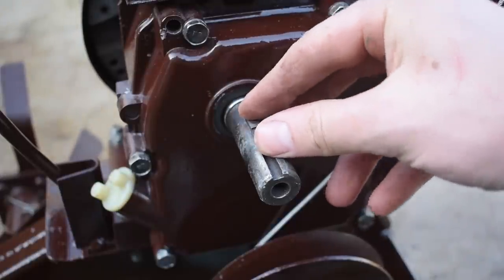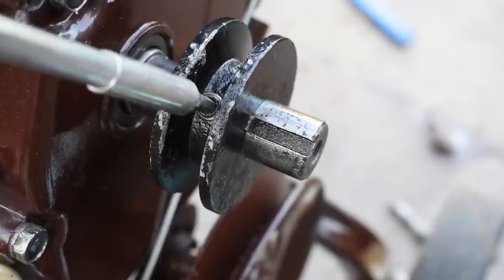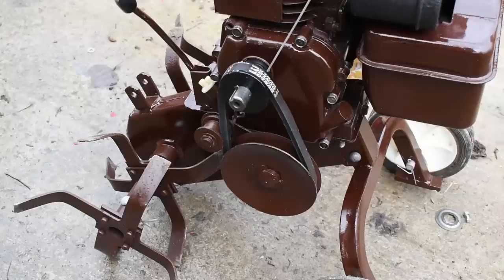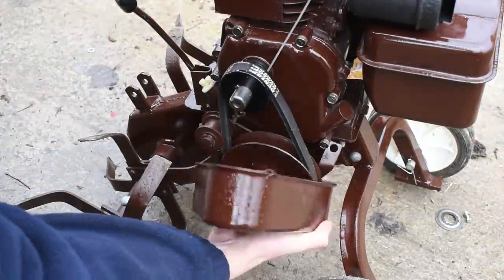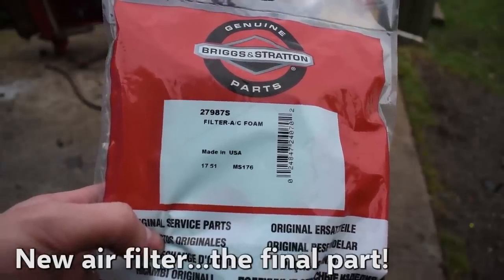I'll be using a few more cups. I'll be using a little bit of water. Let's go! Dry one.